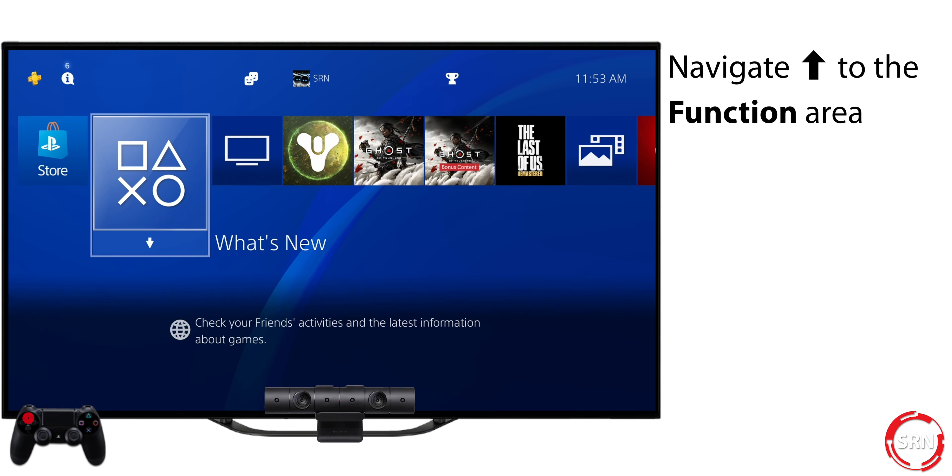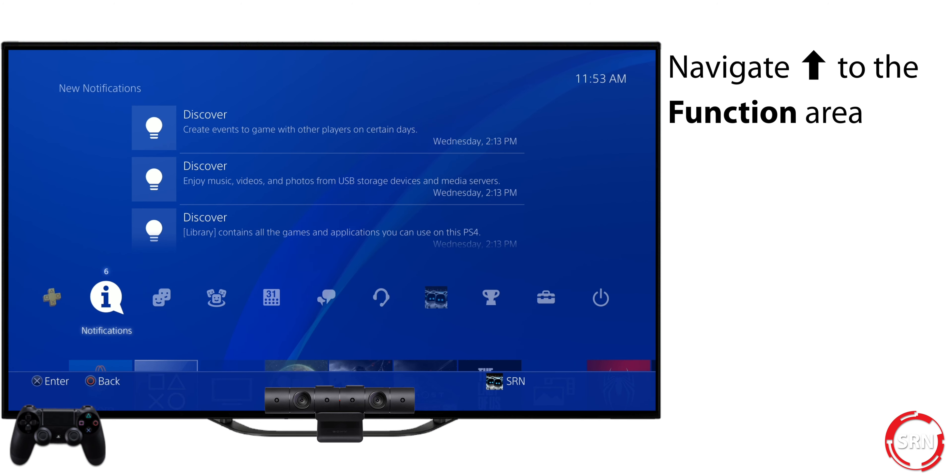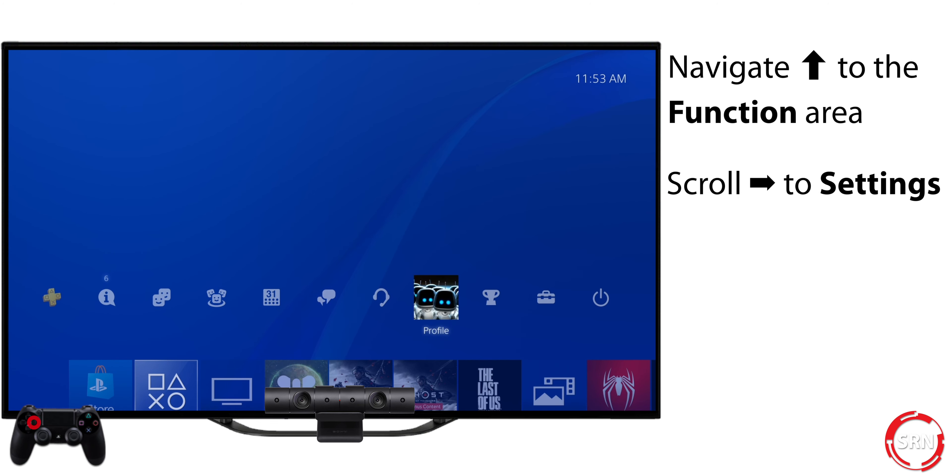From your home screen, press up on your controller to navigate up to the function area. Scroll to Settings, which is the second to last icon on the right-hand side, and press X on your controller.